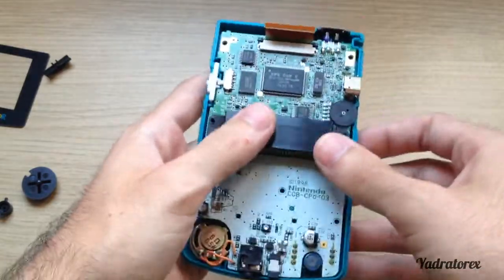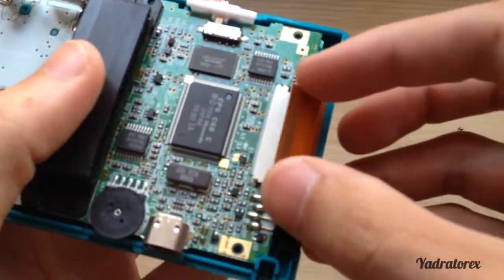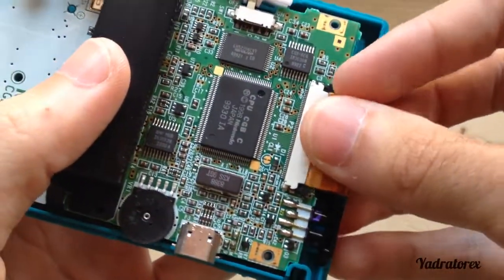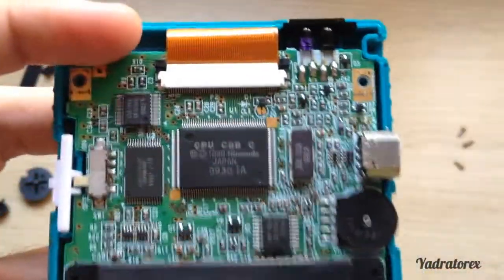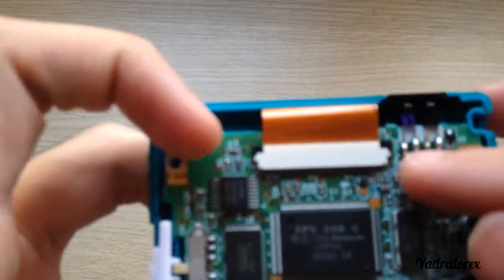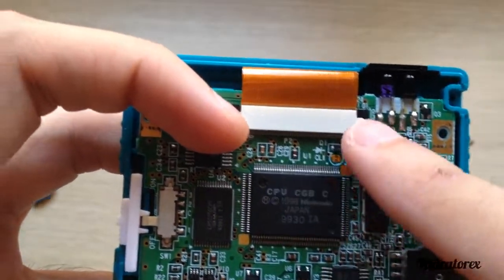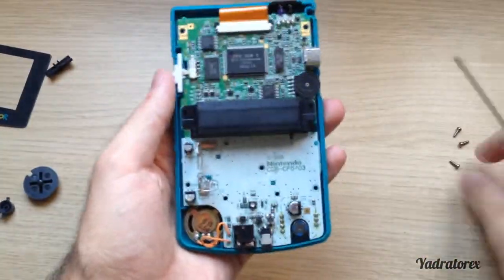Place the motherboard in. Now connect the display connector and be sure to close that down. Sorry for the focus — okay.